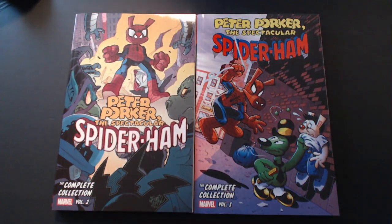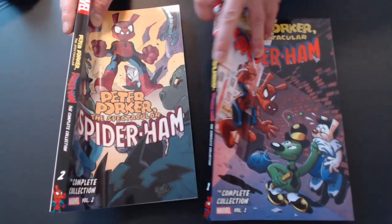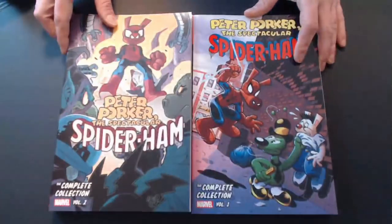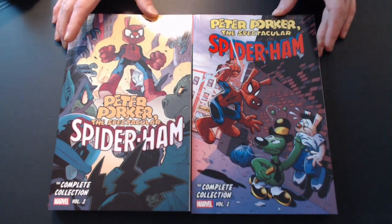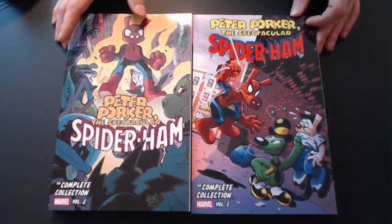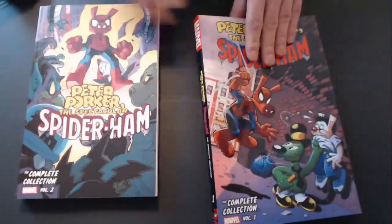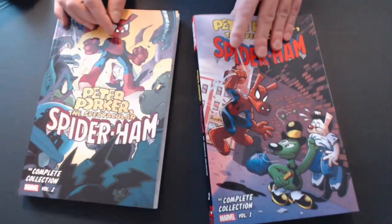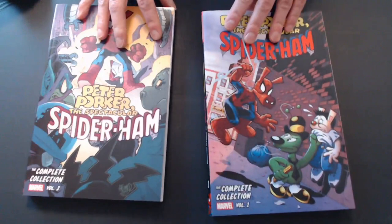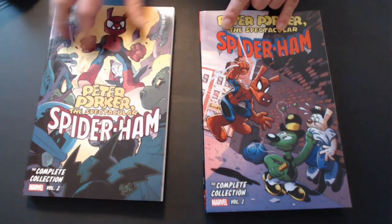Hey everybody, NatDaddy here with another Omni review. Not quite an Omni — we got two smaller trade paperbacks here this time, creating the collected Spider-Ham works. It's Peter Porker's Spectacular Spider-Ham Volume 1 and Volume 2 of the Complete Collection. It's too bad it's not in Omni form, but having two smaller volumes makes it a little bit easier to read. So I'm going to give you guys a quick review today.